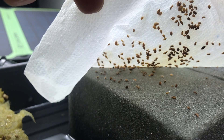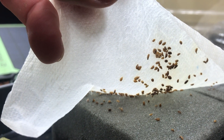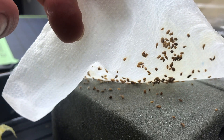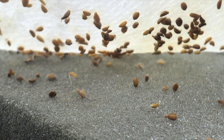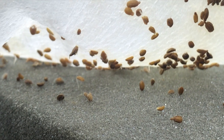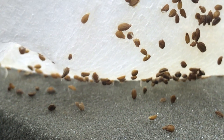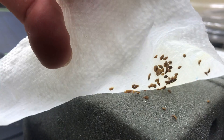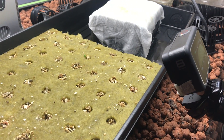I had an issue with a bunch of the seeds sticking to the paper towel, which I was using as a wick to pull the water up to the top, because the foam just had a hard time pulling it all the way. But there are some that have rooted into the foam. So I'm hopeful that'll continue to work. And you can actually see some of the roots working downward that are on the paper towel.